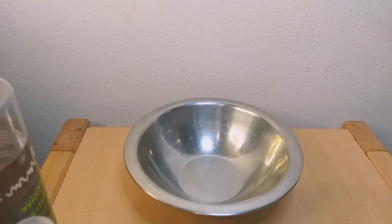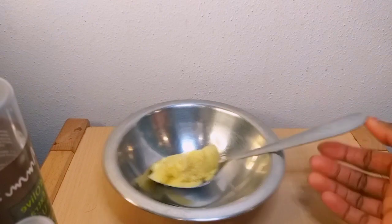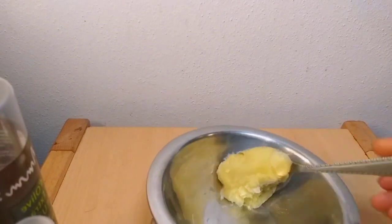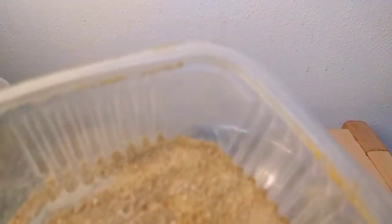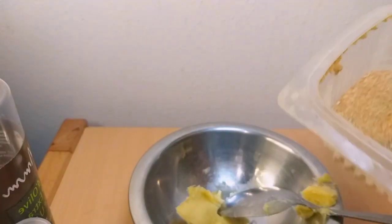This beautiful cream will give you your heart's desire. I will be making use of one tablespoon of my shea butter — you can use more, it depends on you. I'll be going in with my fenugreek powder and adding half a tablespoon of fenugreek powder.